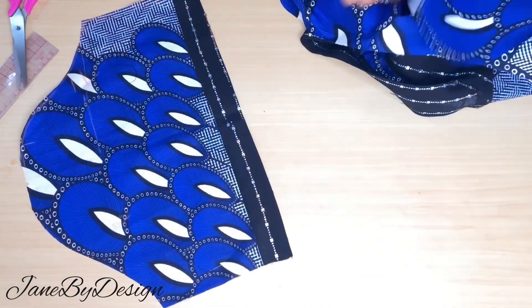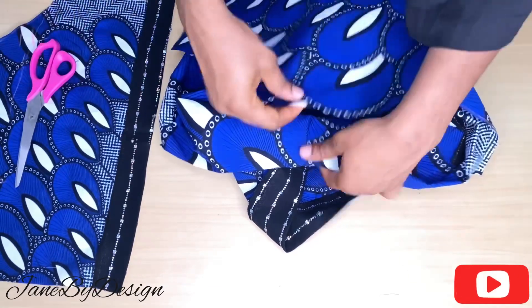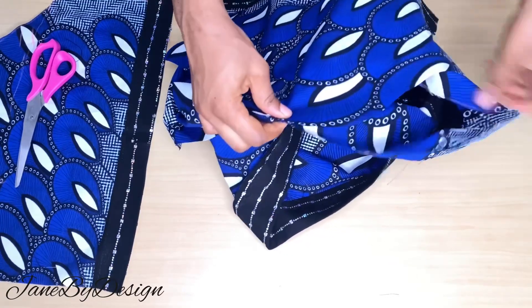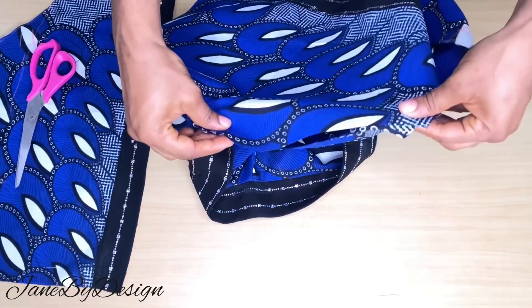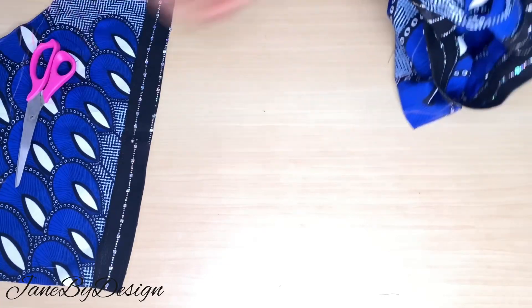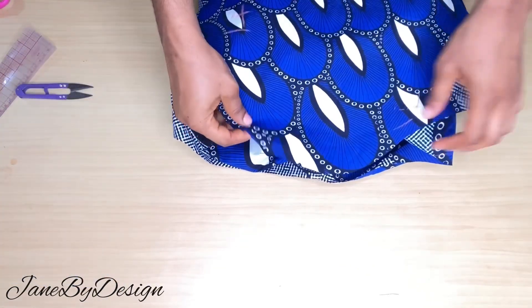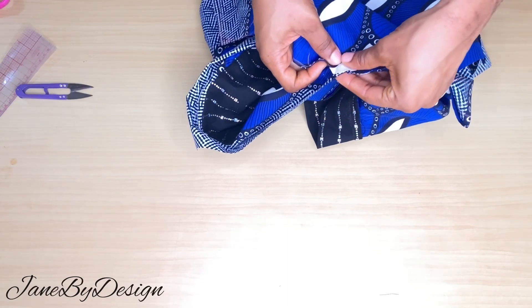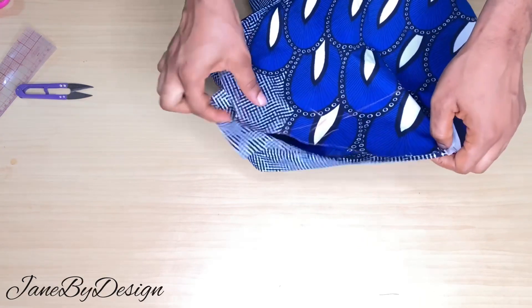Now you can go ahead and attach your sleeve to your fabric. Get the midpoint of the sleeve, notch it, then place it on your fabric and secure it with a pin. Stitch the sleeve all around to attach it to the sleeve opening on your garment — do this for both sides. For both sleeves, get the midpoint, place a notch, align it with the shoulder line of your garment, secure with a pin, then stitch all around.